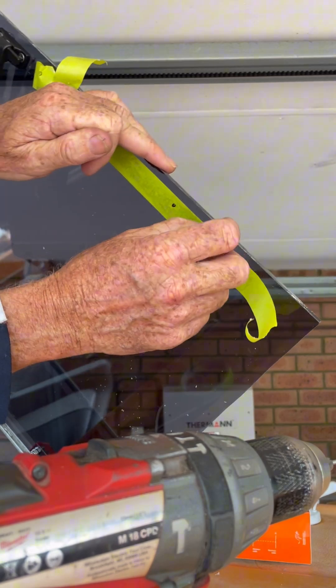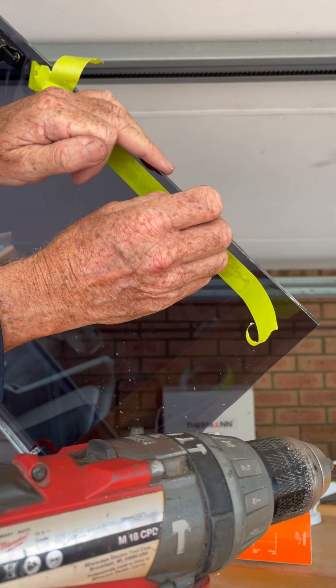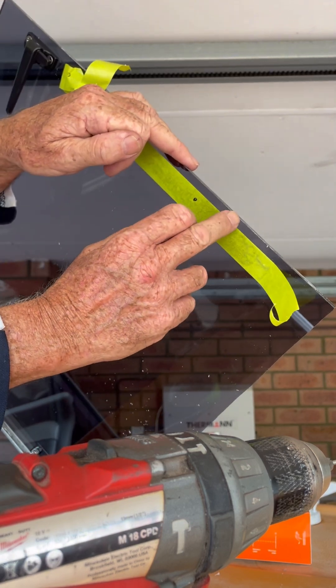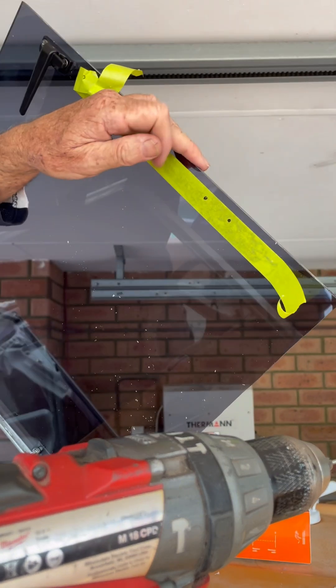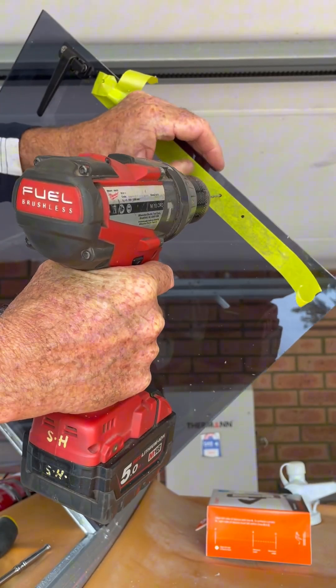Now the problem with drilling holes in acrylic sheeting or perspex is that there's a good chance when the drill breaks through, it'll grab and it'll shatter or crack the perspex or the acrylic sheeting. So here's a trick — the first trick is to pilot drill the holes.